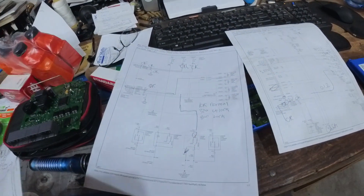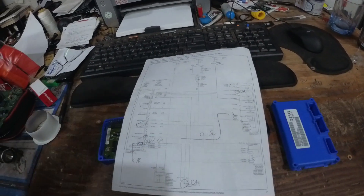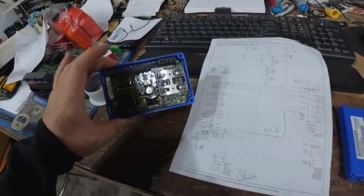Kind of like the door locks — we have a module, an input, and an output. Here we have a module, an input, and an output as well. So here is the transfer case control module — that's this guy.